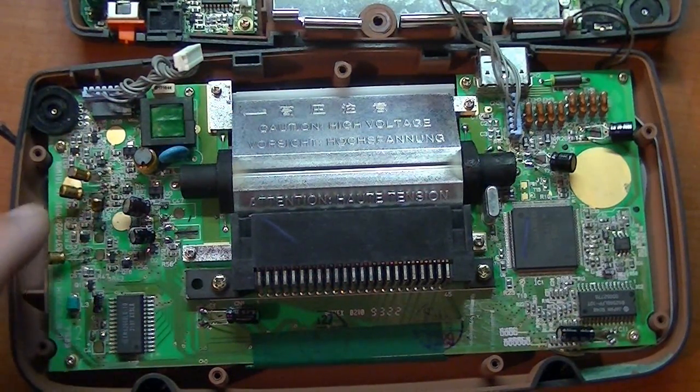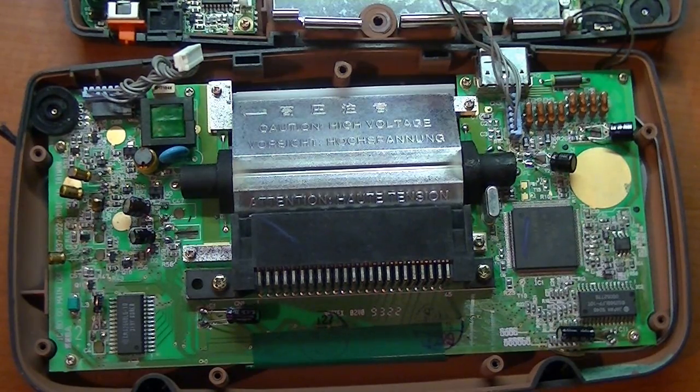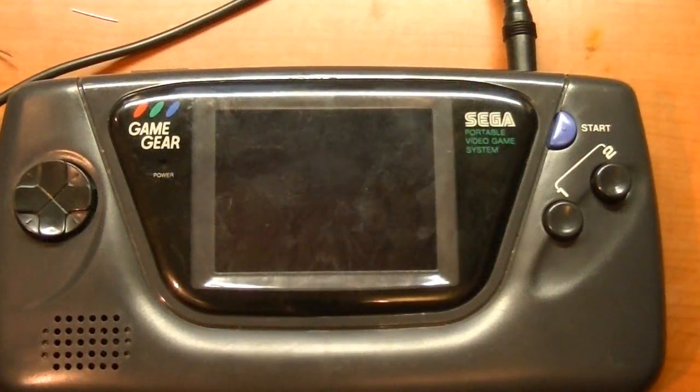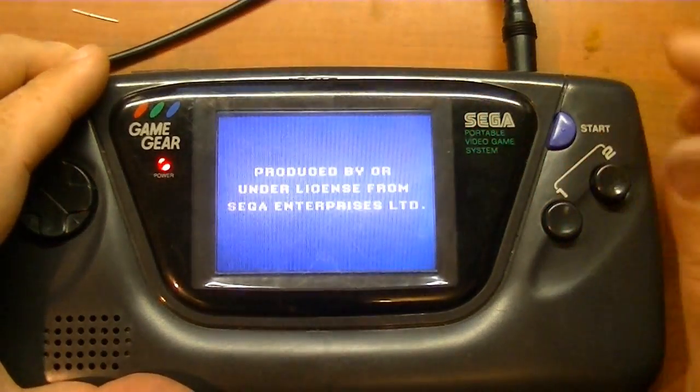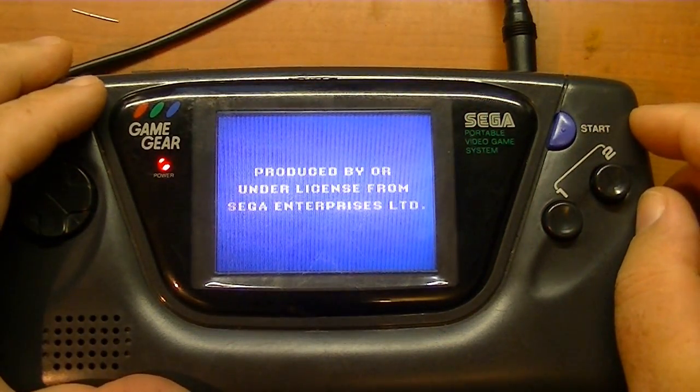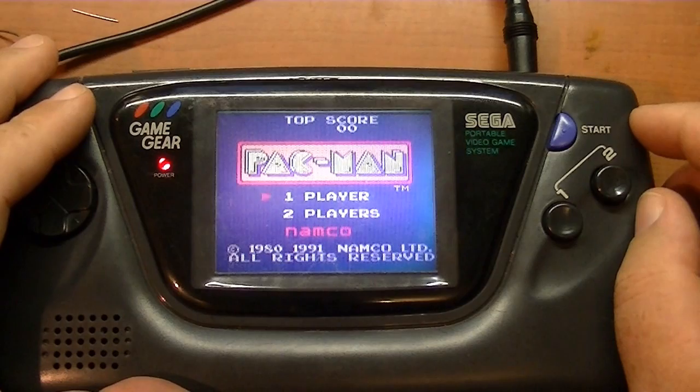Got the capacitors replaced — took me probably about a half hour to get them all put on the board. Let's put this thing together temporarily to see how it works before I put the screws back in. Got the cap kit in there, let's turn it on and give it a try. Cool — at least I can see a lot better now. Awesome.